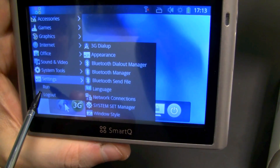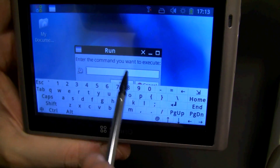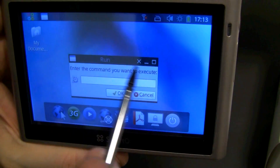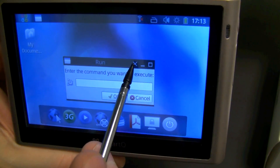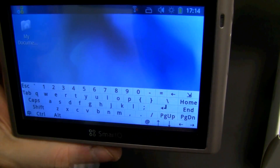Over here we have settings. It always says 3G dial-up. This is also going to open the shell. Okay, can I please close this? Here we go.